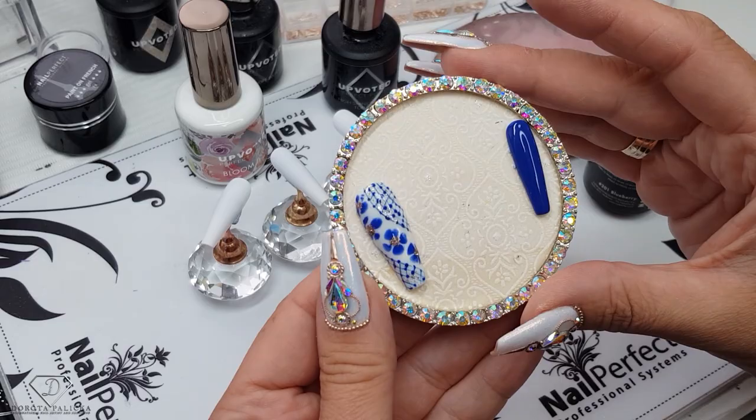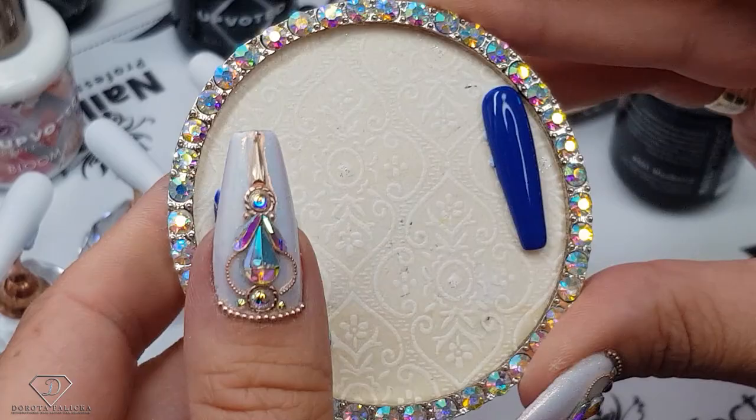Fun design with the blooming gel again! It kind of reminds me of a porcelain look a little bit, and I'll show you how to recreate this look.